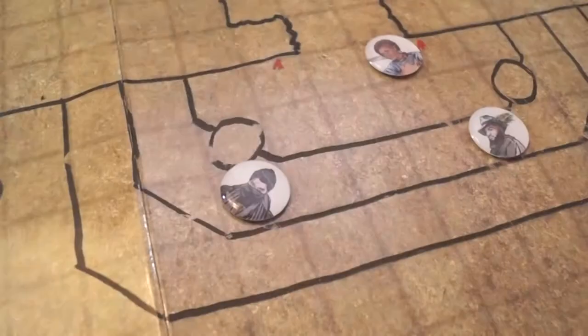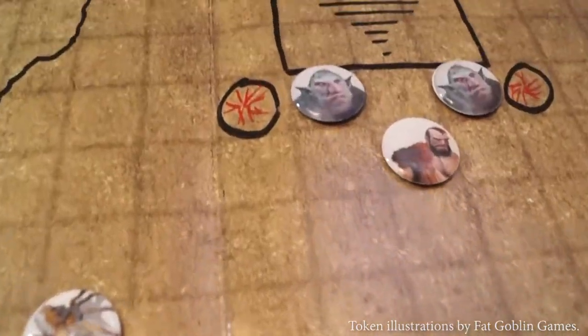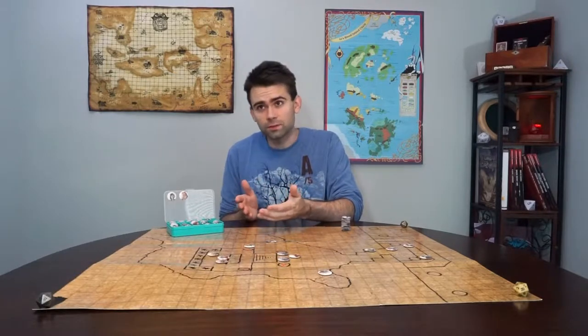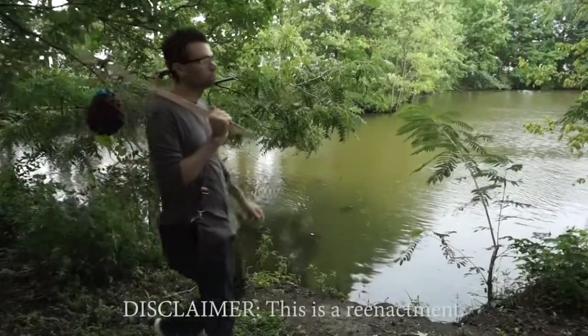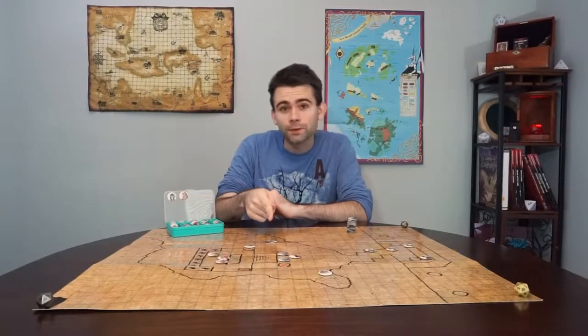Hi, I'm Dave, and these are Tactical Tokens — real, physical, token-style game pieces for tabletop RPGs. As a dungeon master myself, I struggled to find the miniatures I wanted for my players and my encounters. After countless hours of searching online and in stores, I either found that what I wanted didn't exist or was too expensive. So I set out on my quest to make a better miniature alternative, and I created Tactical Tokens.